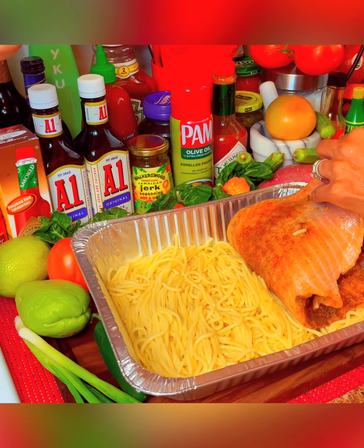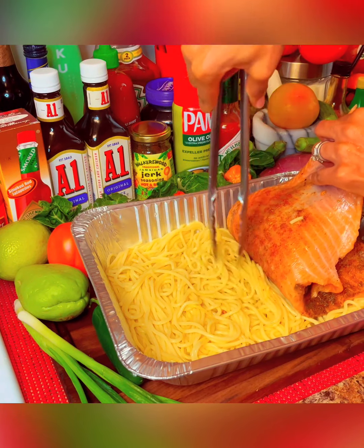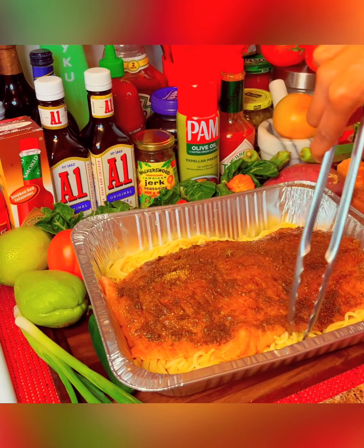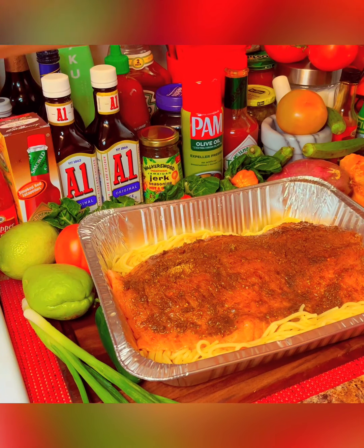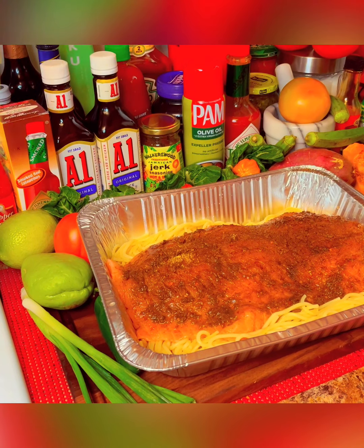Here I'm just lining the pan with the spaghetti, and then I add the salmon on top. I'm just gonna add some to the side now, guys, and this is the spaghetti that I cooked earlier on.